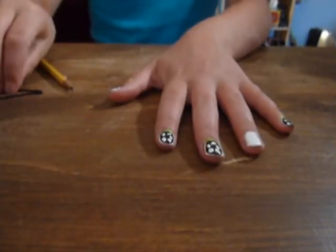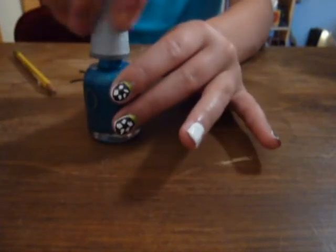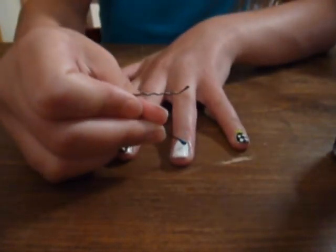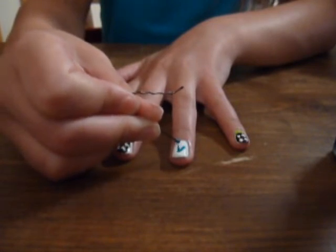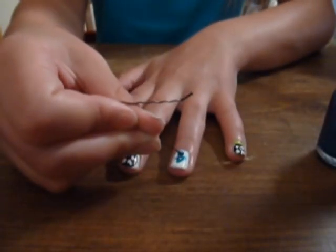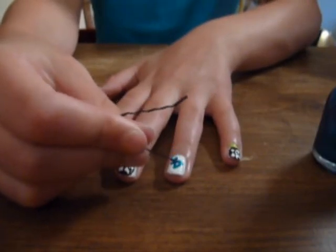Now for your fourth finger. With your bobby pin, dip it into any color you want. I'm going to be putting it in blue since my team jersey is that color. After that, draw on your soccer number. Mine is four.